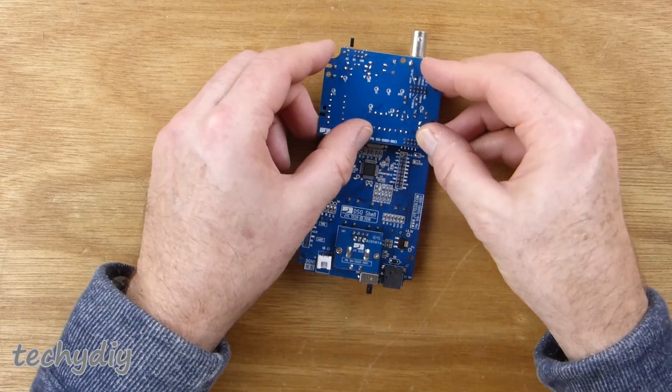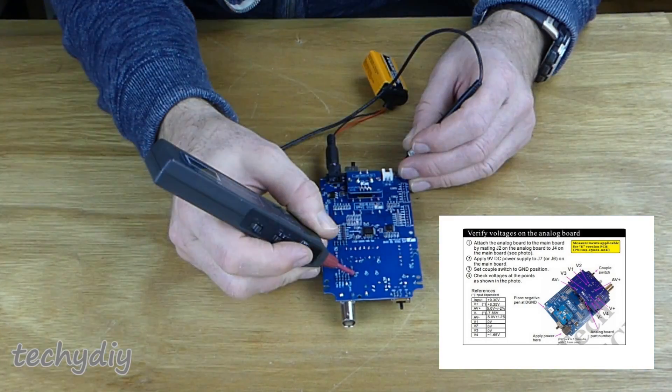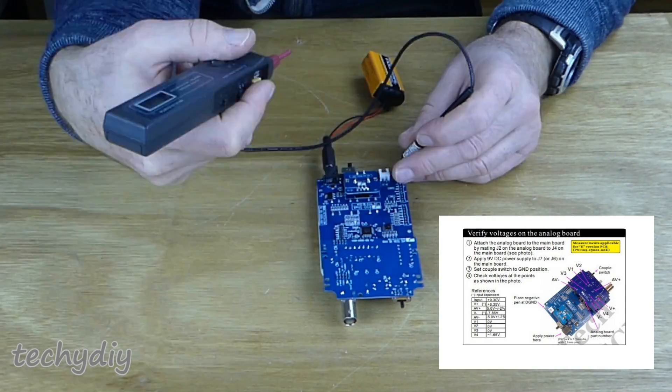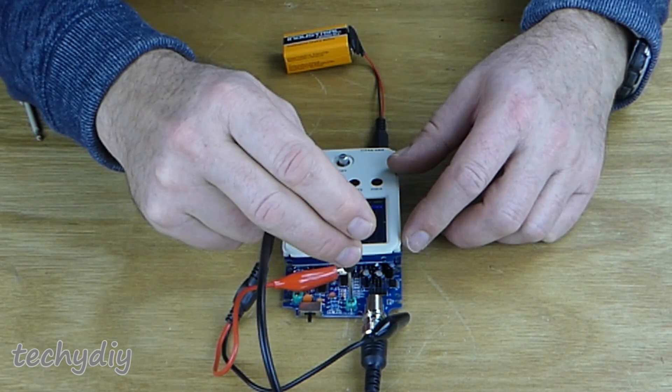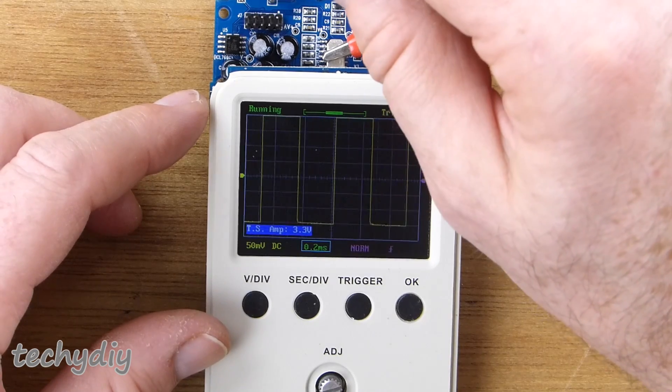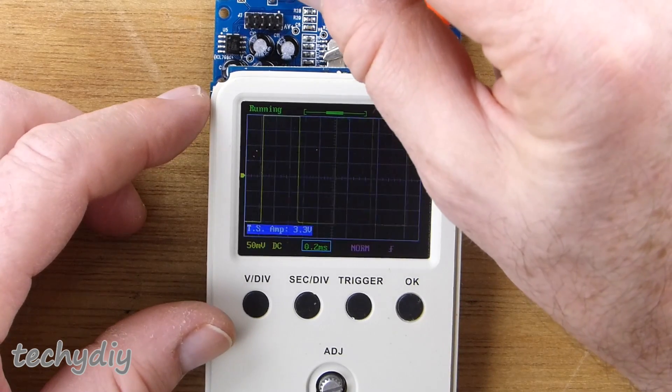Then it was time to attach the analogue board to the main board and check the voltages at the points shown in the instruction sheet. These were all fine, so I moved on to calibrating the probe by following the procedure in the manual and adjusting the two trimmer capacitors.